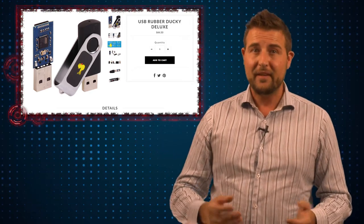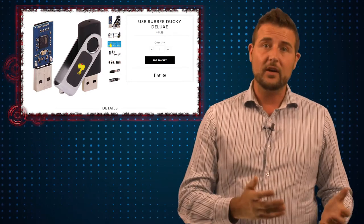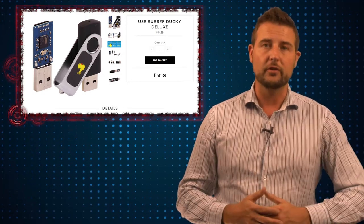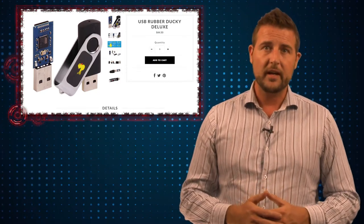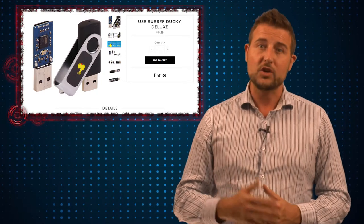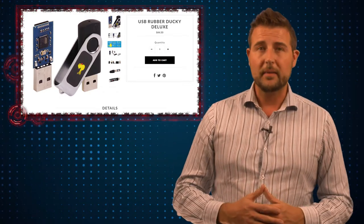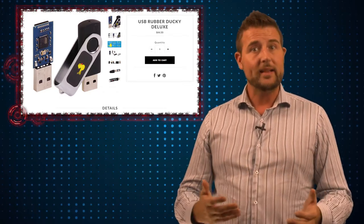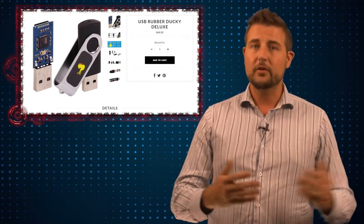Once you have a fake automated keyboard plugged into someone's computer, you can do anything on that computer that the user could do. You can plug the stick in and get a remote shell in a few seconds, or use credential hacking tricks to gain the credentials of users on that computer. One of those tricks is called Mimikatz, which can steal clear text credentials from Windows memory.